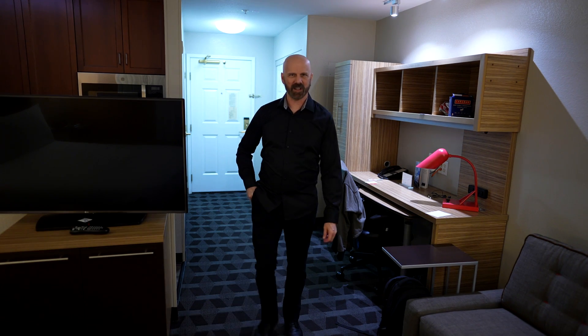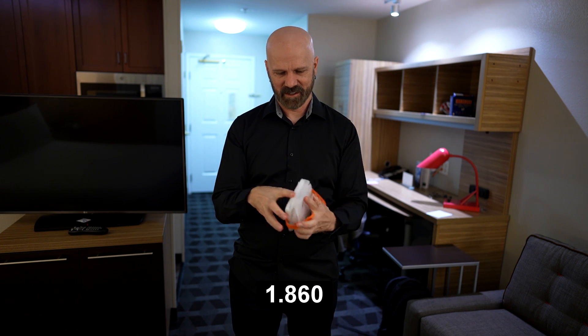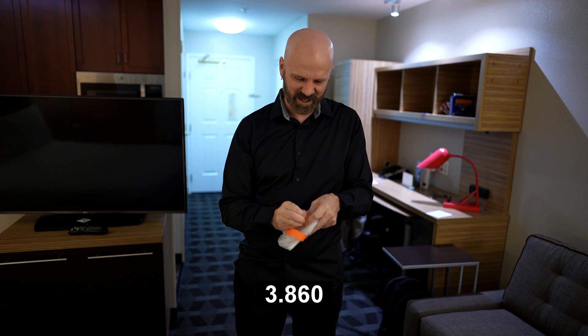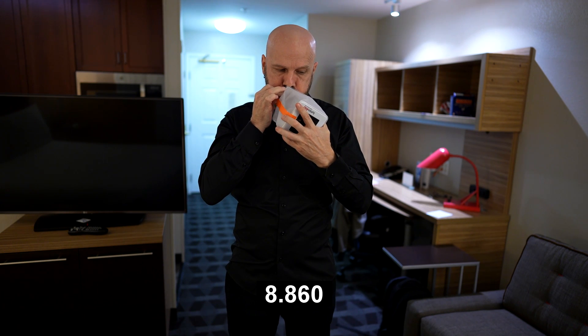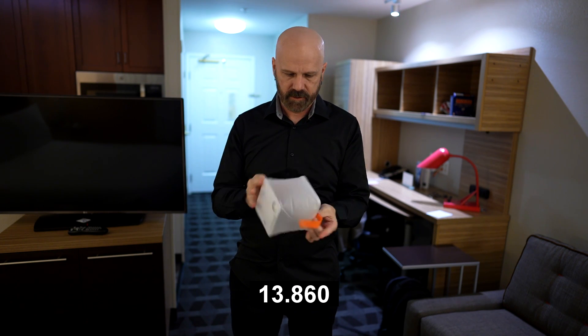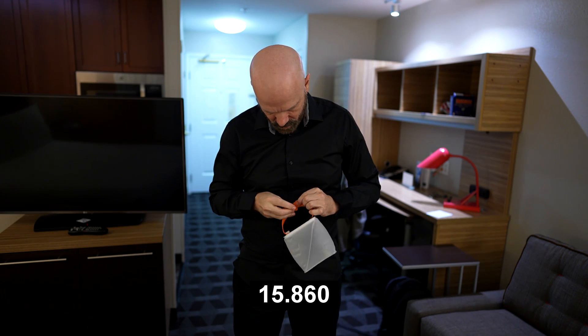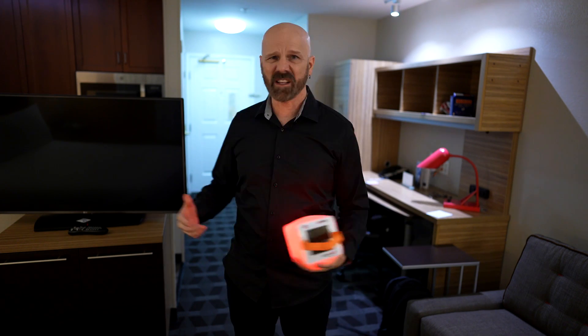I've got this in my pocket, which is kind of nice that it can fit in there. Let's see how long it takes to go from this completely closed state to completely inflated and lit up. And it seemed pretty quick. It's not particularly bright in here — let's see how well it brightens the entire room.